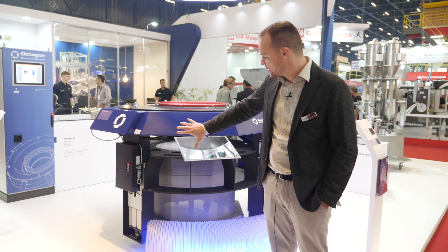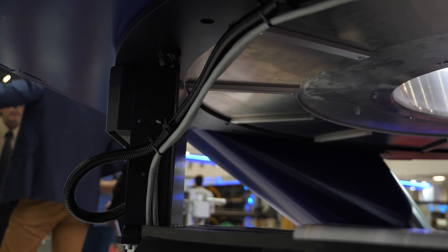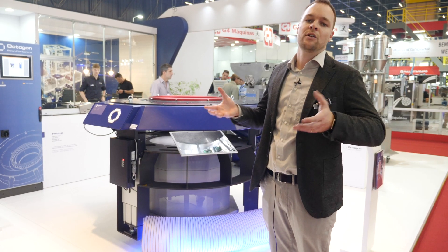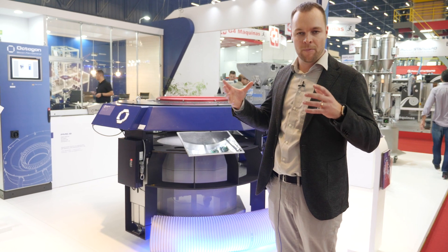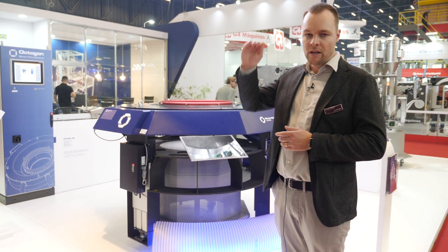You also have this lifting device here. It's a very robust and stable system where you can elevate your air ring to increase the production and the speed of your line through more cooling, gained when using the air ring at very high positions.